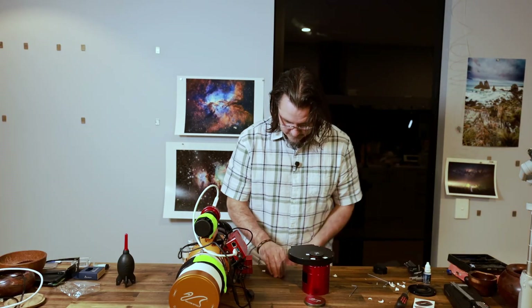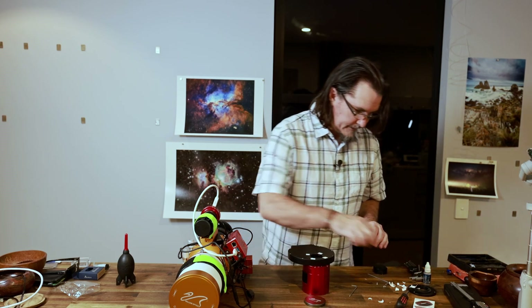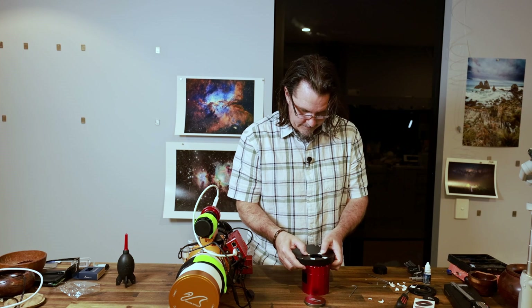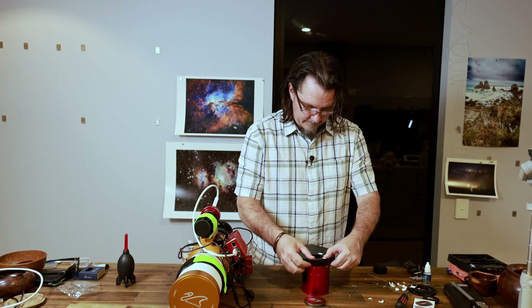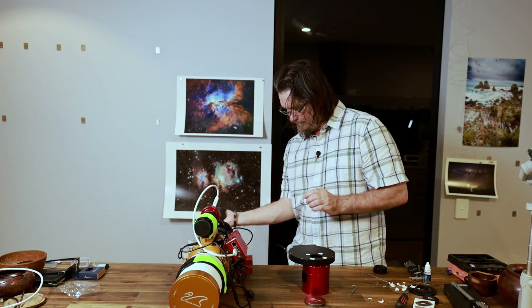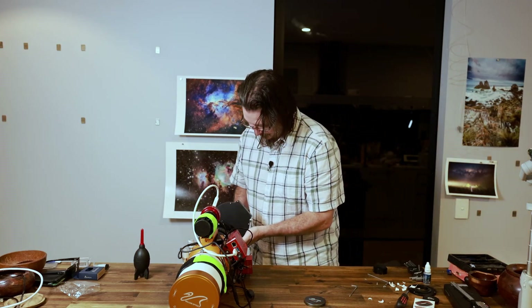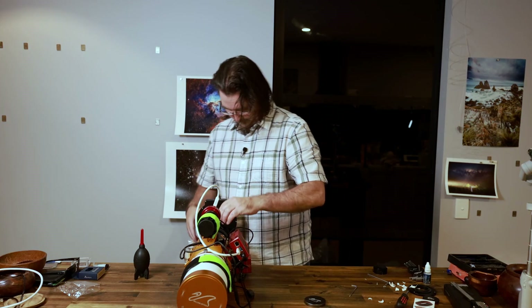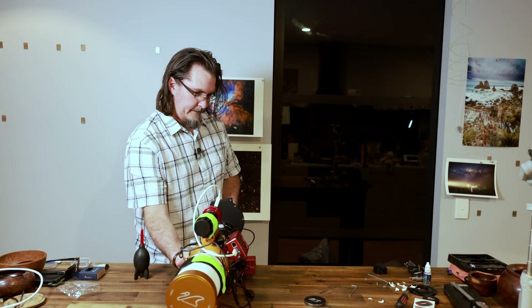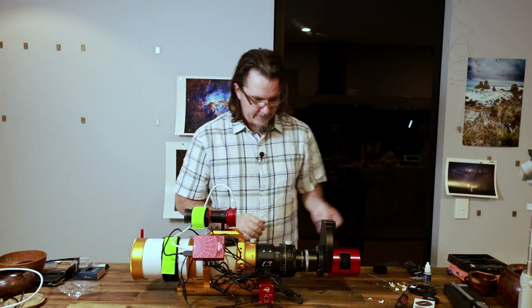All I've done is use some adhesive labels — I doubled up on it, so it should be thick enough not to let any light in. Making sure they're all down. Finished again.